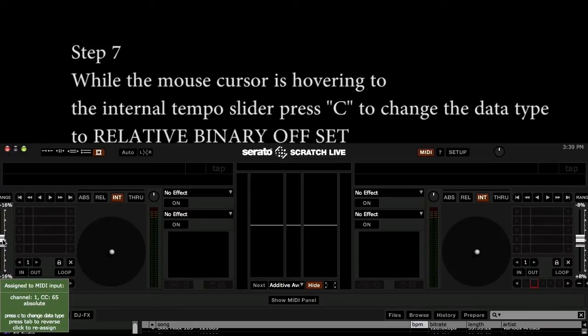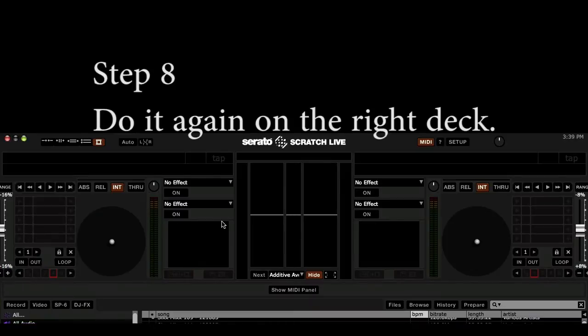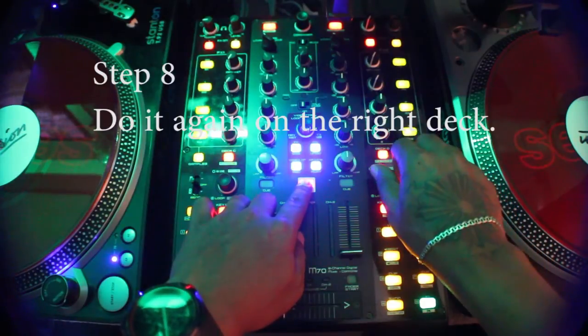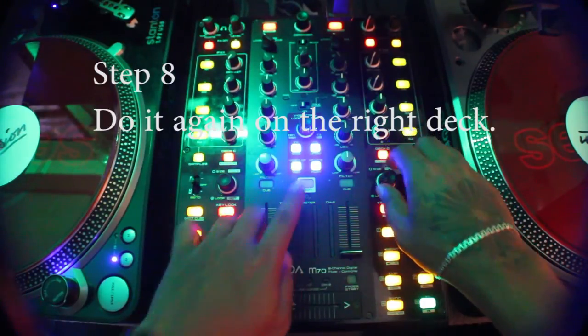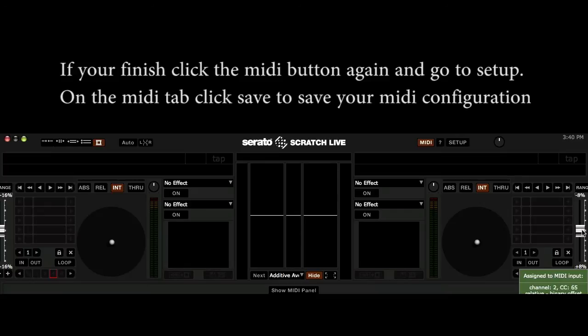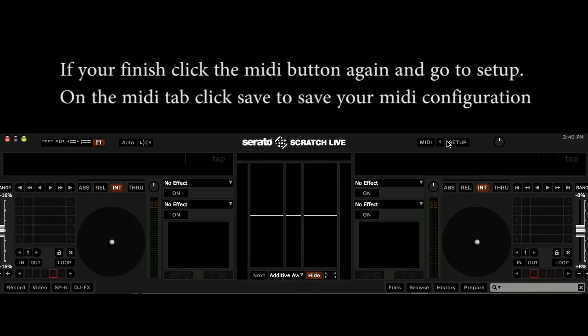Step 7: While the mouse cursor is hovering over the internal tempo slider, press C to change the data type to relative binary offset. Step 8: Repeat the same process again on the right deck.